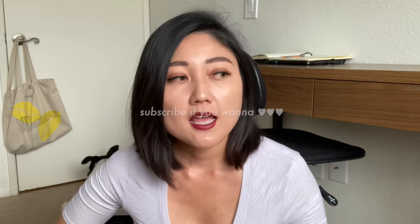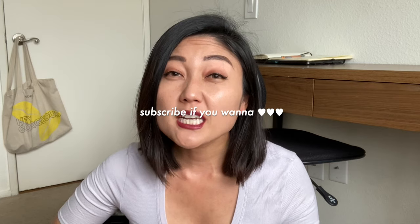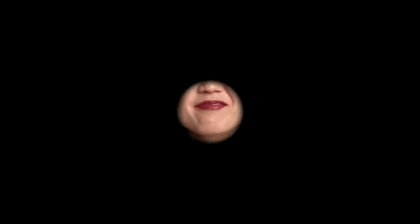I've returned some things like that Ryobi sawzall because it was super heavy. I do want to invest in a sawzall one day but I'll wait until I need it for a job. Thanks so much for watching — I post videos every Tuesday, Thursday, and Saturday. See you in Tuesday's video!